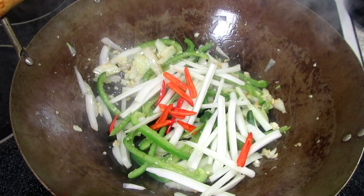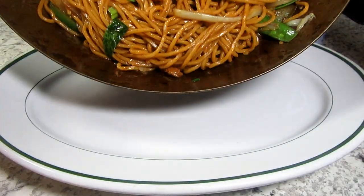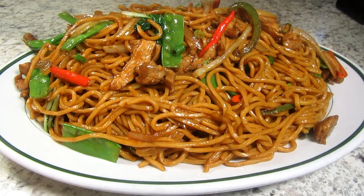A classic chicken and vegetable lo mein stir-fry with a spicy twist. I'm Tess, and come join me as I make a delicious homemade spicy Chinese lo mein from start to finish. Stay tuned.